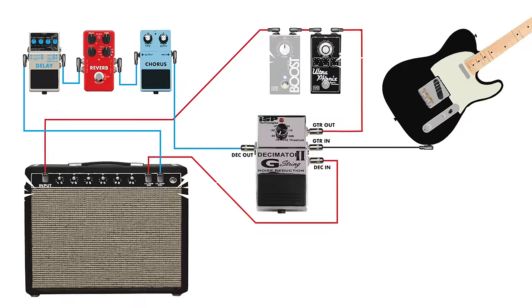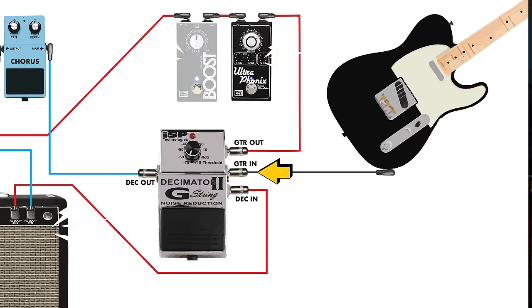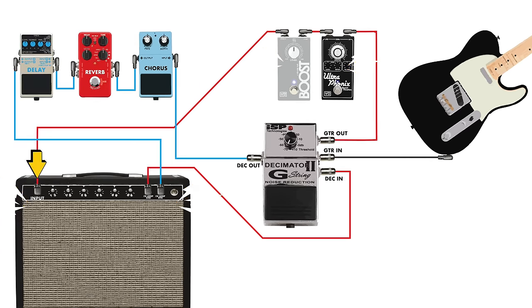If you also want to include front-of-amp pedals in the gate loop, just move the gate's input further up the signal chain before your distortion pedals. The gate's send then passes through all the distortion and other front-of-amp effects, and you continue the same path where the effects send or preamp out goes back into the gate return, with the gate output feeding time-based effects into the amp's effects return.